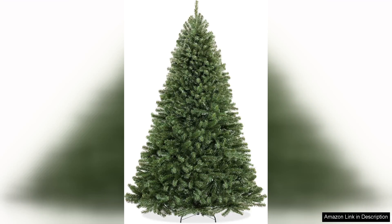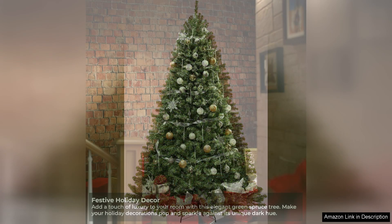I recently purchased the Cassafield 7.5 realistic green spruce artificial holiday Christmas tree and I couldn't be happier with my choice. This tree truly brings the festive spirit into my home without the hassle of a real tree.